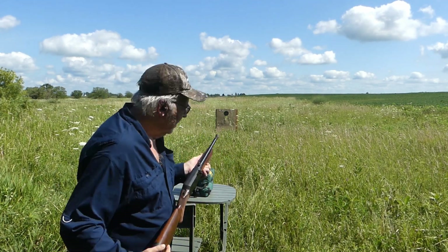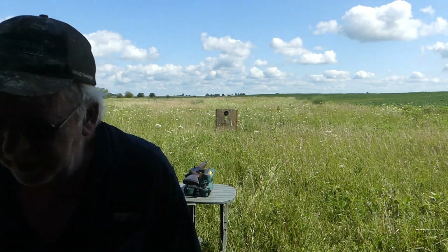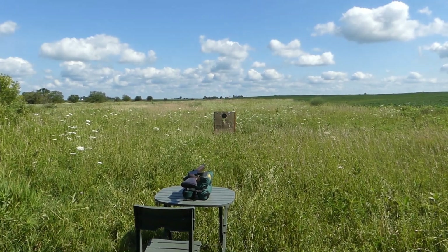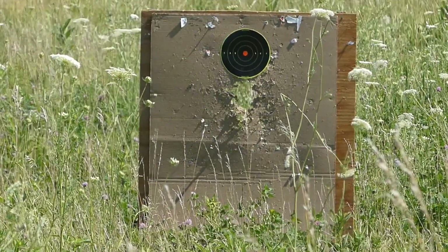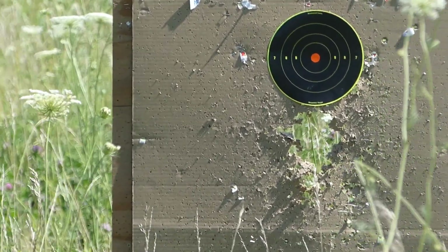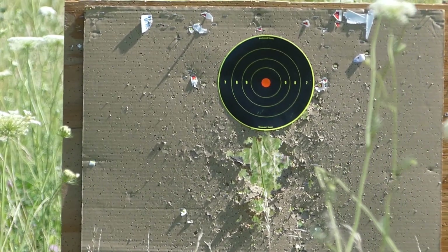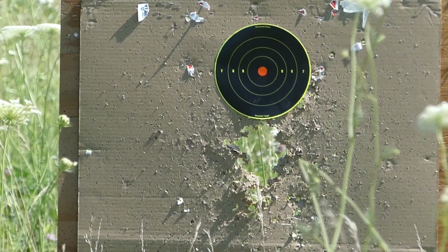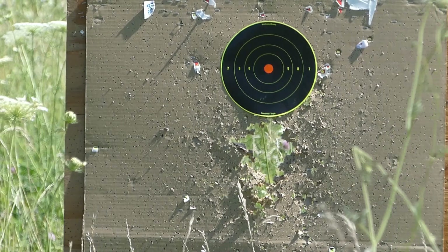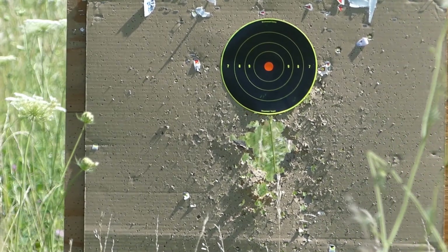I'll take a few shots here at close range just to see how it does. Although you can scope it, it's certainly a close-range weapon, and ideal for self-defense. Everybody would want one — low recoil, readily available ammunition. Obviously a bit higher muzzle velocity than you would have with a handgun, certainly with a concealable handgun. So just a great-looking gun to have around the house. I've got some Remington UMC Mega Pack 115-grain here, so let's see how it functions.